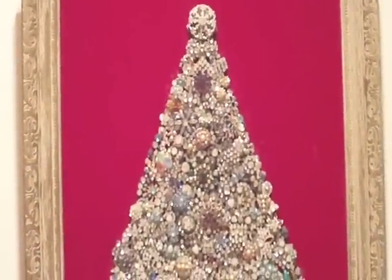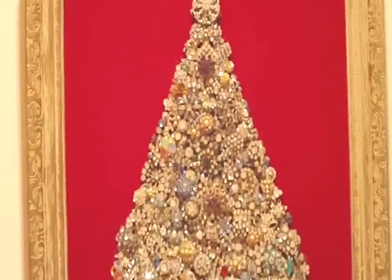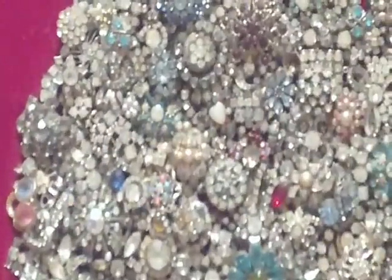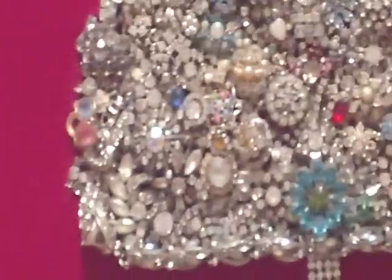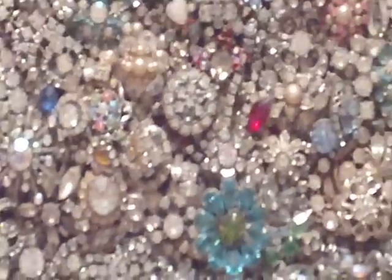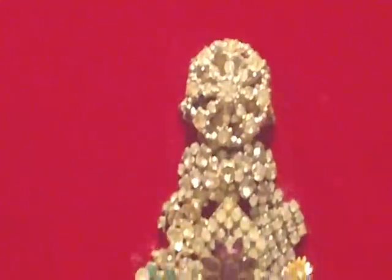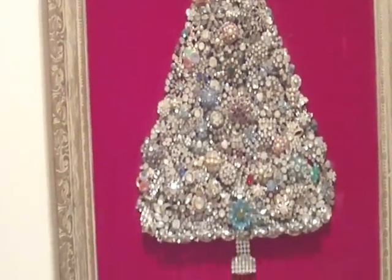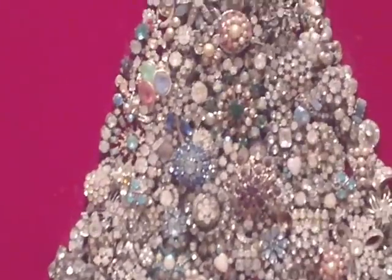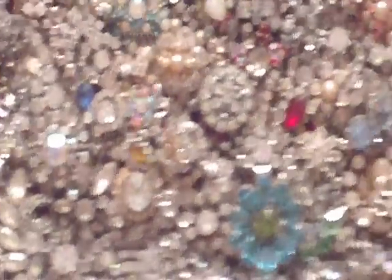Hi everyone. I just wanted to show you one of my Christmas crafty pictures that I hang up every year. I don't know if you can tell what this is — can you guess? What is all that? It is vintage costume jewelry. And this is something that I love to look at every year and add pieces to it or make a new one.